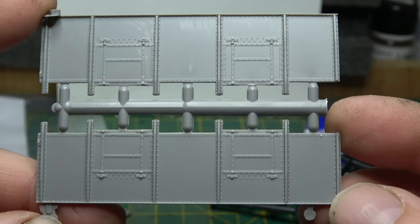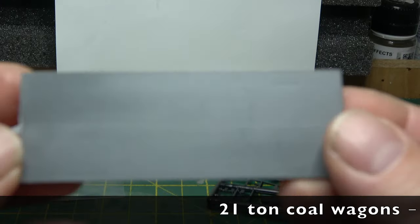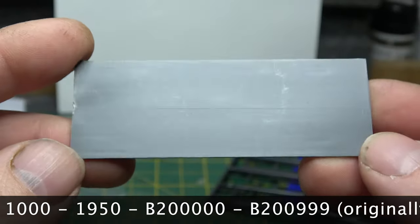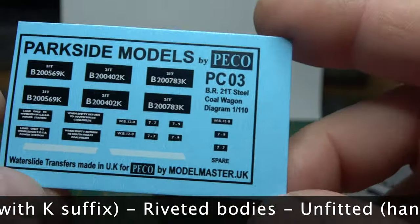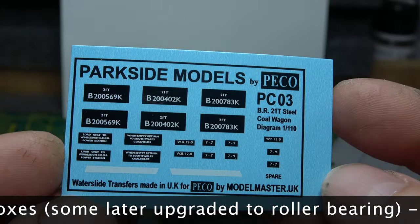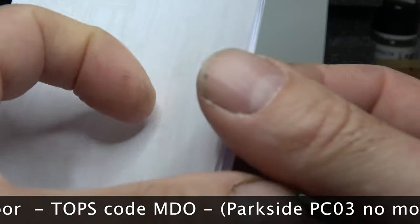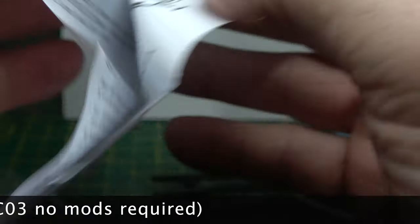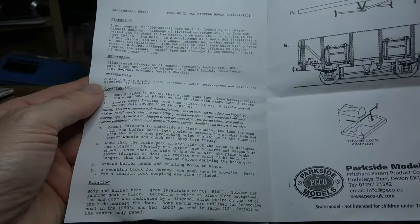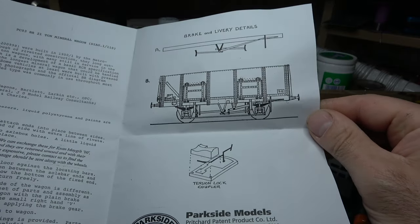Diagram 110 was the first batch that British Railways ordered in 1950. There was one lot of 1,000 numbered B200000 to B200000999, with riveted bodies, unfitted oil axle boxes, two doors per side, no top flap, and an end door. The numbers were originally suffixed with a K for identification that it was 21 tons, and subsequently coded MDO under TOPS.